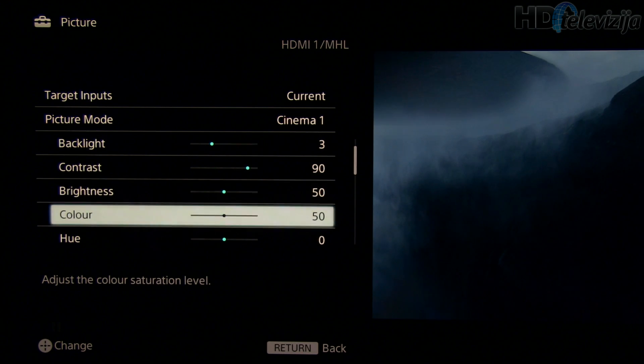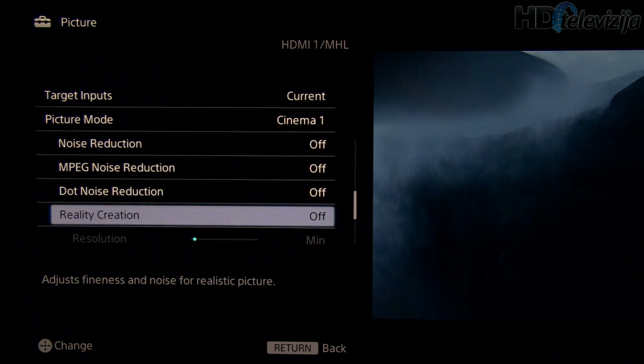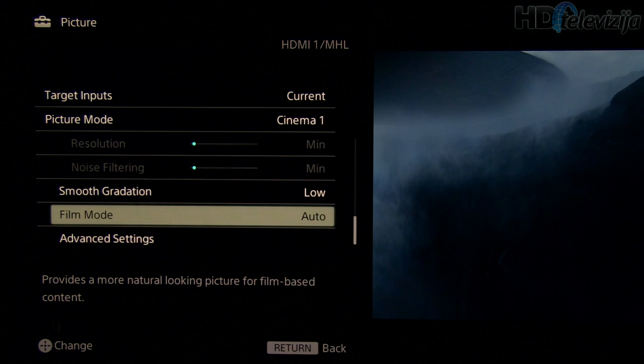No modification on these settings. Reality Creation, part of Sony's X Reality Pro processing — you can play with this setting, but we decided to turn it off. Smooth gradation at Low: no harm to the original signal, but it can improve gradations to make them smoother. Fill mode at Auto.